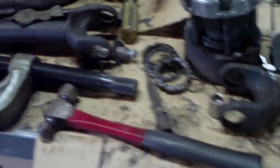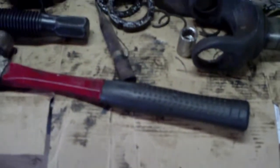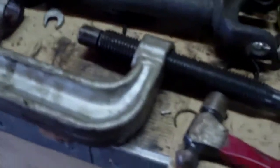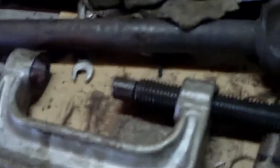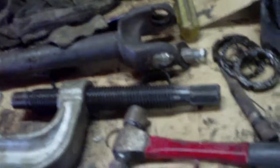I used my C-clamp press to press out the U-joints out of the two axle shafts here, and that was a frustrating experience. For some reason on the last one it would not stay centered - it kept hitting the edge of the yoke. That was just a nightmare, but I did eventually manage to push it out.